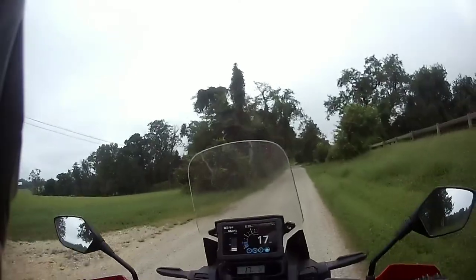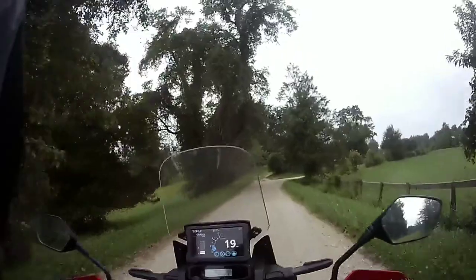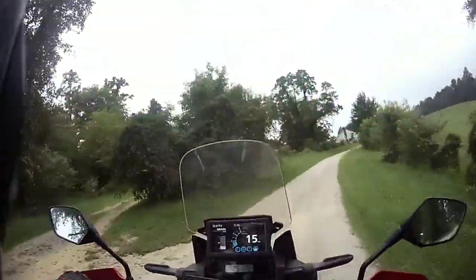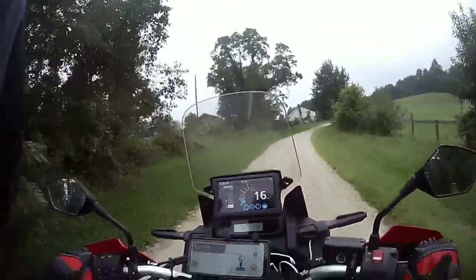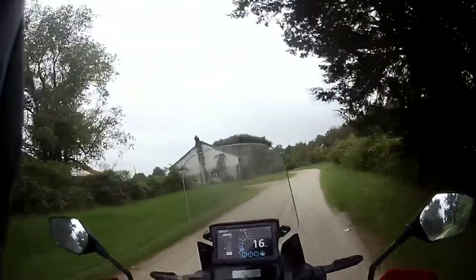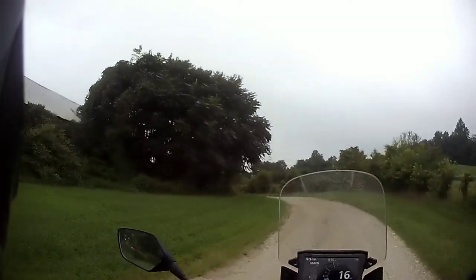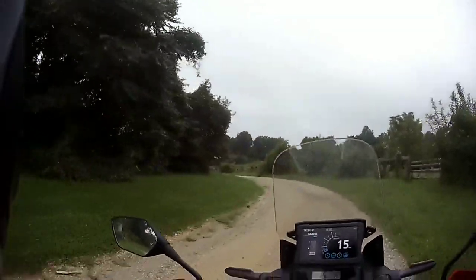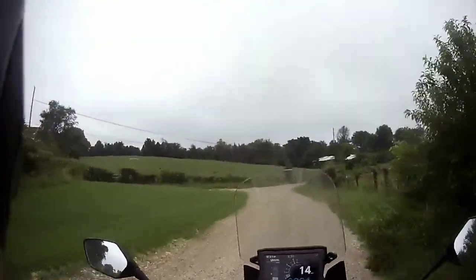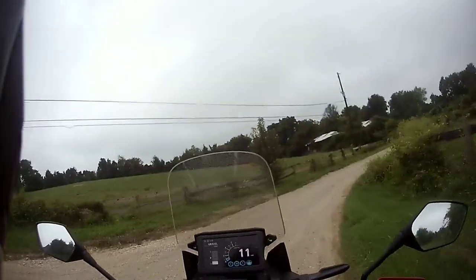This is my first time running in gravel mode. In gravel, the ABS is off but the traction control is still on. The engine braking is pretty much gone and it is in the lowest power setting, which means I have a really light throttle when I'm going slow.